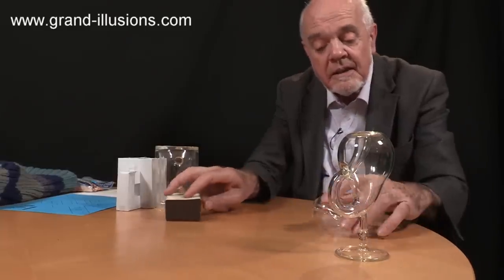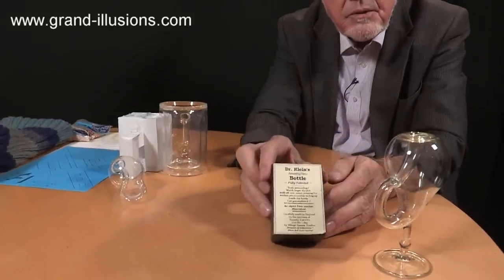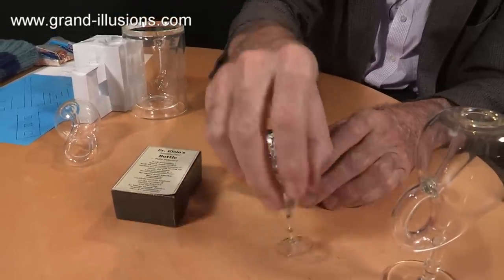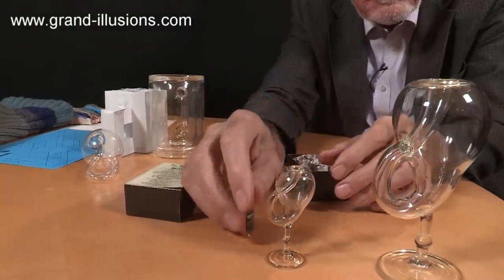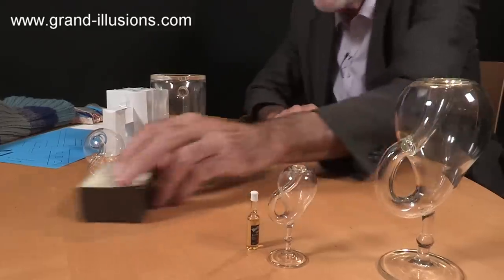Then very, very kindly for my 51st birthday, he gave this to me, which is a beautiful little miniature version of the same thing — a wine Klein in miniature. Isn't that superb? I thought I'd put some liquid in it, but I need something like a little bottle perhaps to put it in.